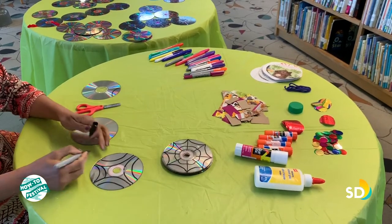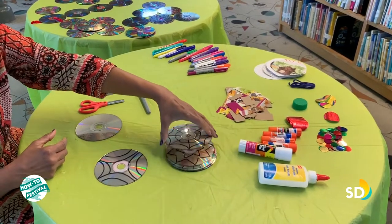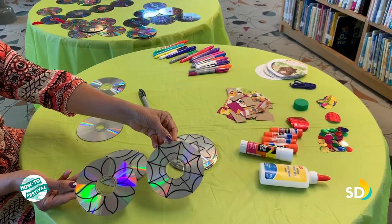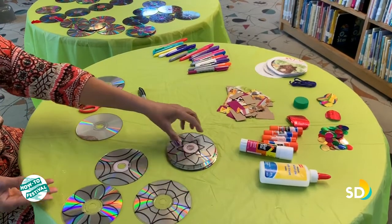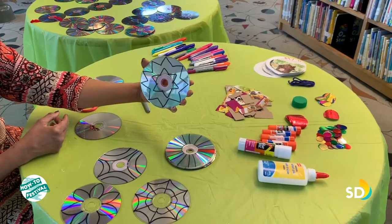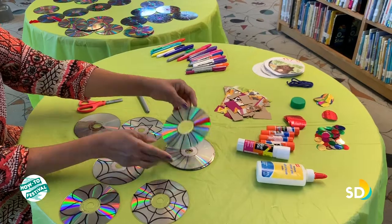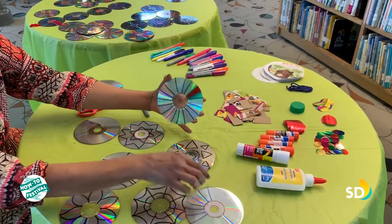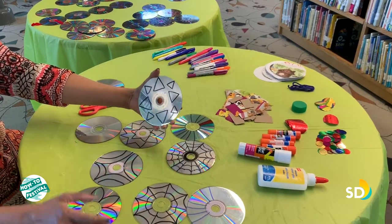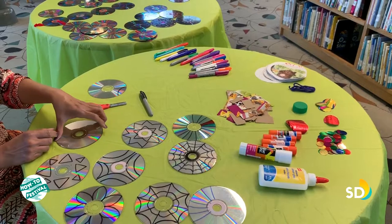I just drew one, but let me show you some more patterns you could draw. You can draw flowers, simple lines, just lines, or you could draw a rainbow, triangles, rectangles — whatever you like to draw. That's up to you. After that, our second step is to color this.